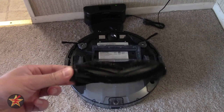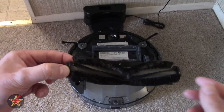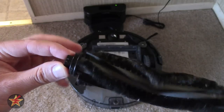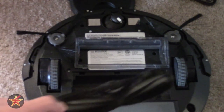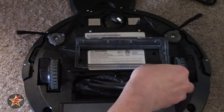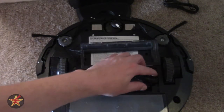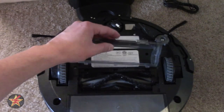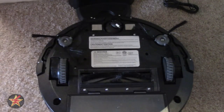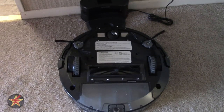Longer hair tends to get wrapped around the ends, while shorter hair, especially from my cats, gets caught up in the brush bristles. After a quick cleaning, it looks a little better. This is a vacuum, so it's going to be dirty - you're not going to get it absolutely clean. I've been using the D-Bot N79S for about four months, so it has four months of wear and tear. One side of the roller does not pivot while the other does - that's how you know how it goes back in. The stationary side goes into the hole while the side that can roll goes on the right. You just shift that down and it's back into place.